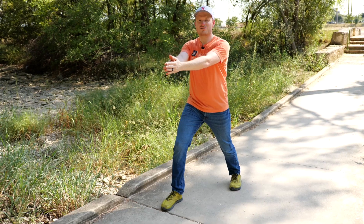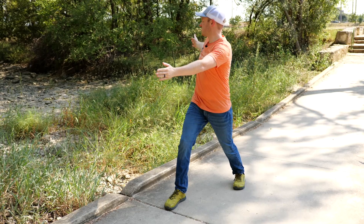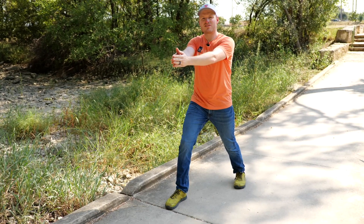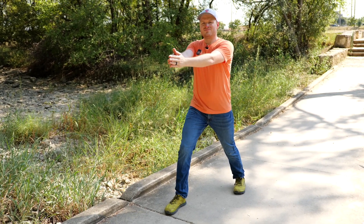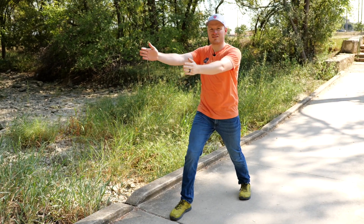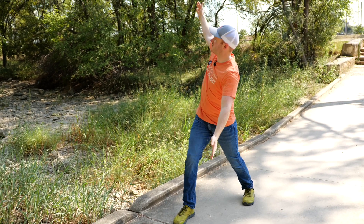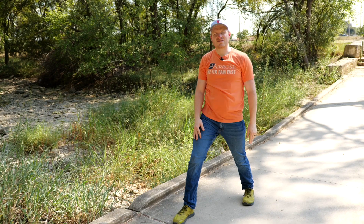You're going to turn to your right, or towards your front leg, and open to the side, turning that direction. If you feel stuck, take a deep breath in and exhale out as you go through the rotation. If you need to modify, you can go different directions to get your mid-back moving. Do one set of 10 in each direction.